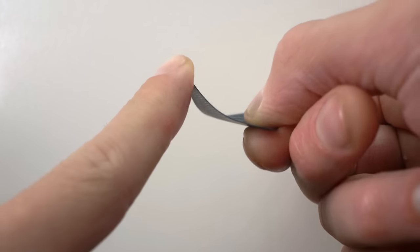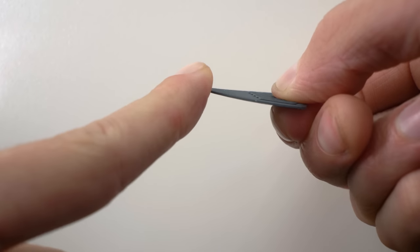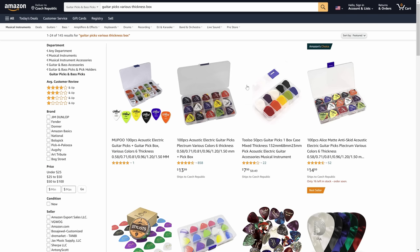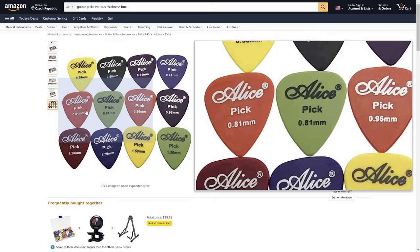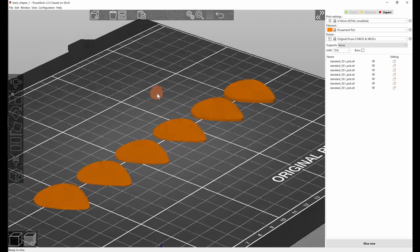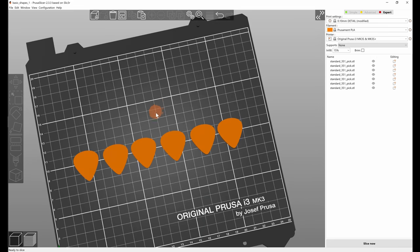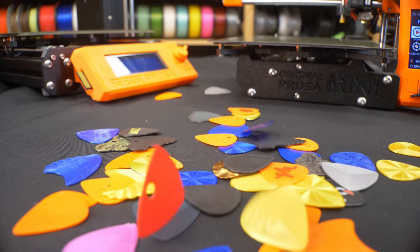Even 0.1mm difference in the pick's thickness has a fairly big impact on the feel and flexibility of it. You can order sets online which have 10 of each common thickness, but then you'll end up with hundreds of picks you don't really like and just a few that you prefer. With 3D printing you can easily generate all sorts of thicknesses by rescaling the model in the slicer. Print a few, pick your favorite, and then create as many of those as you like.